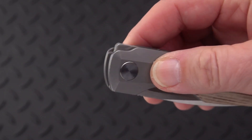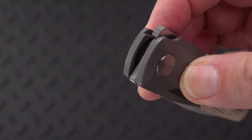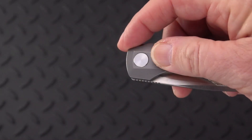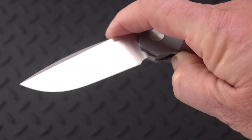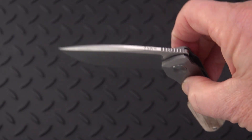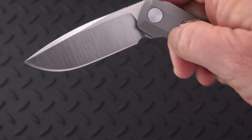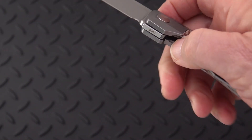You'll notice this is a front flipper with a very interesting rounded, muted tab with jimping on it. Oh man, it fires so easily. And it's guillotine, so you've got to get your fingers out of the way because it falls shut. First thing I noticed closing it up — very smooth on bearings. It just wants to drop.